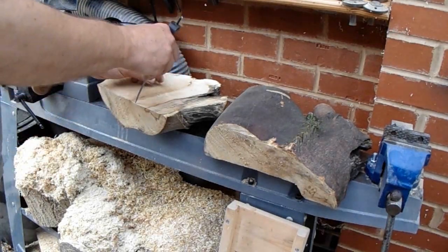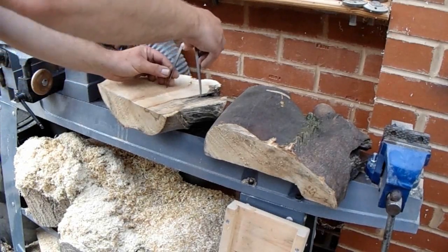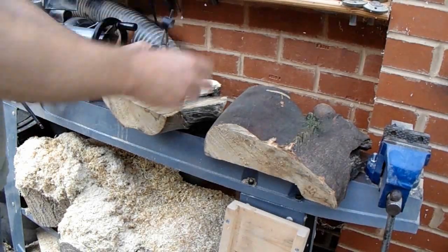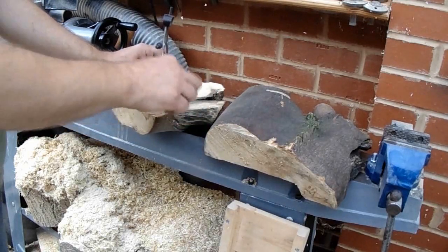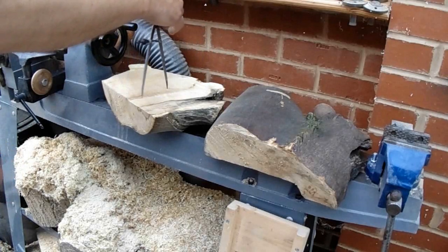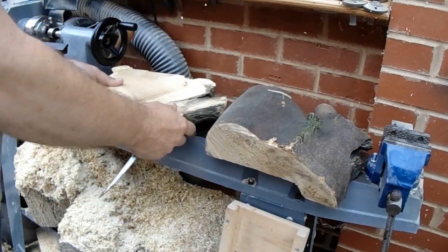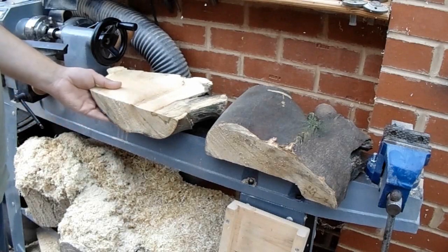I've basically made a guesstimate — gone round, looked for a centre, and then just scribed it through, seeing what would stay and what I'd cut away. I want to lose this side predominantly and try to preserve as much of this side, although this side is a little bit punky so I don't mind losing quite a bit of that. So I've got a centre, I'm going to mount this on a faceplate. I'll probably trim it down before I do that — get it to a good size, so I've got this big overhang off this side and it's as balanced as possible.